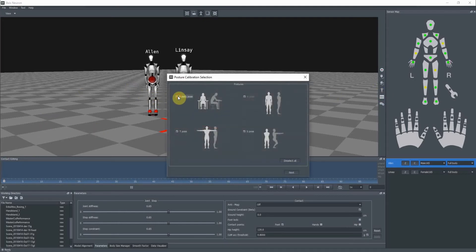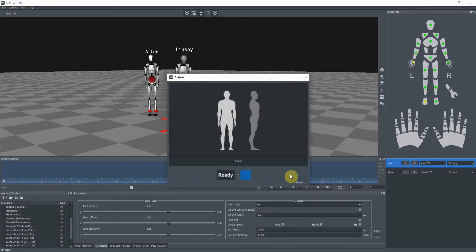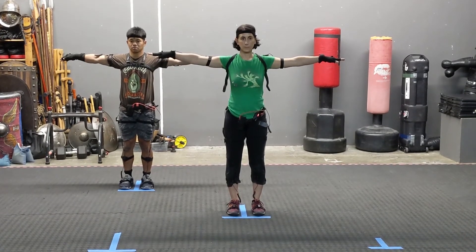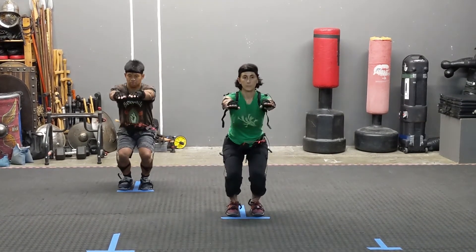I'm going to uncheck steady pose since they're already suited up, and when I hit next, you go between A pose, T pose, and S pose.